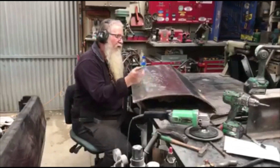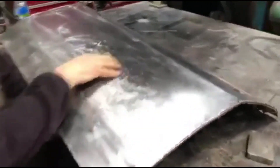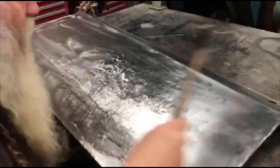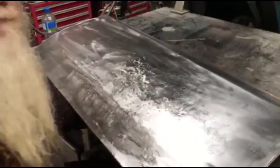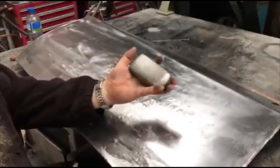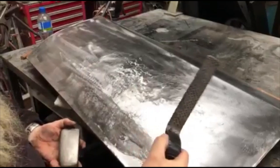If you have a look, you can see all the dimpling from the person before us that just got a hammer and smashed it all in and bogged it up. So what we're doing is I'm using a slightly crowned palm dolly and my horse hoof file.